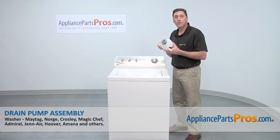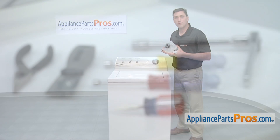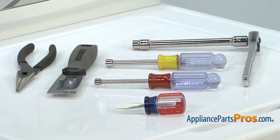Today we're going to show you how to install a new drain pump assembly for a Maytag washer. It's a really easy job that only requires a short flat blade screwdriver, a quarter inch nut driver, a three-eighths inch nut driver, a ratchet with extension and three-eighths inch socket, a putty knife, and a pair of pliers.